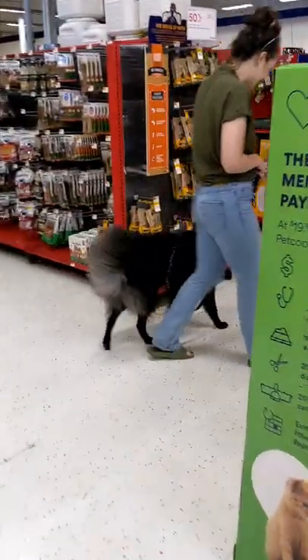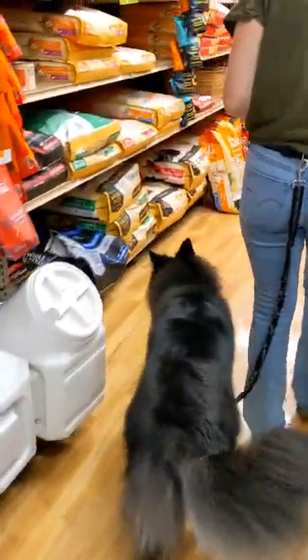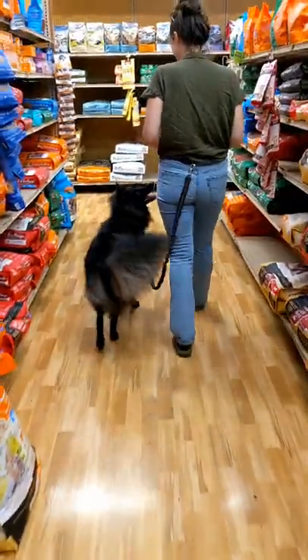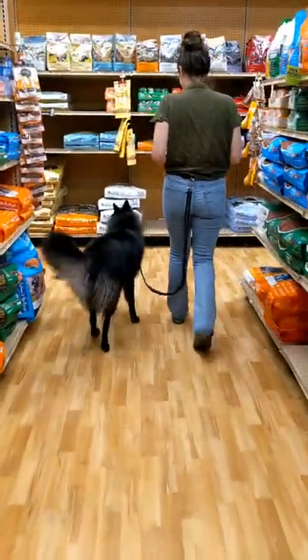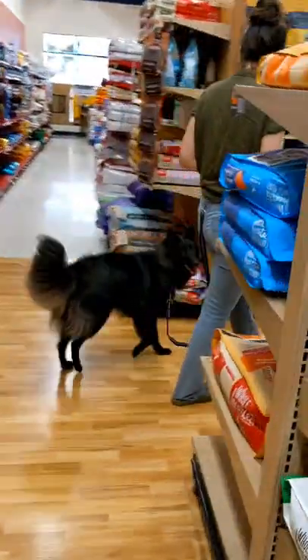Coming around the corner here he did make a little bit of a mistake — he sniffed the water bowl display that was right there. I'm not gonna be too concerned about this though, because he is only a year old and he is still in training and we are still working on it. So I'm gonna just let it be. It's just a little mistake and it's okay.